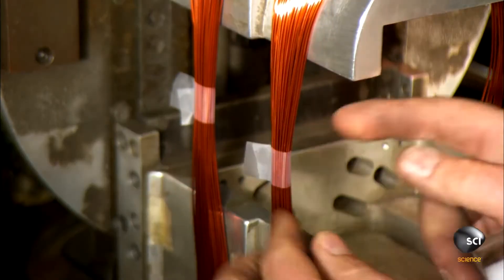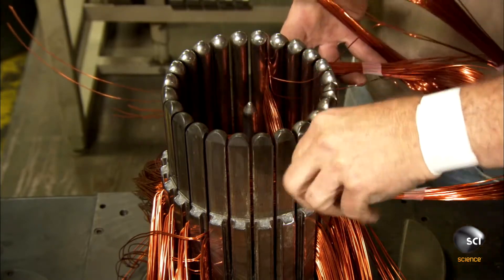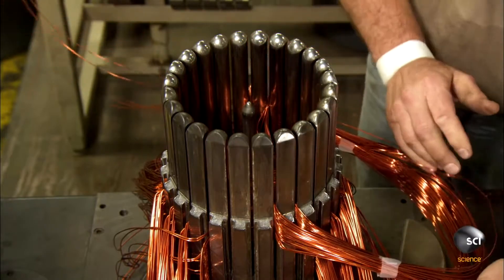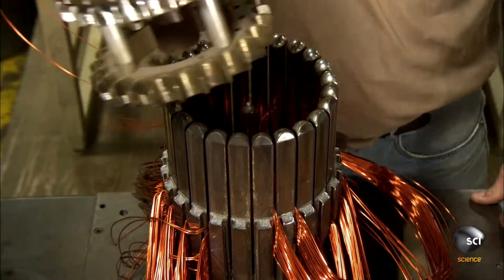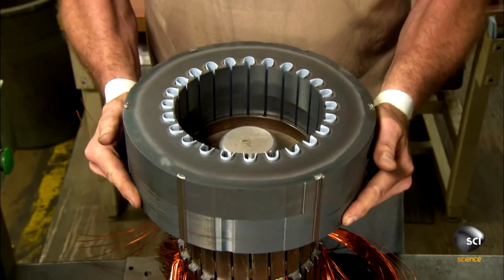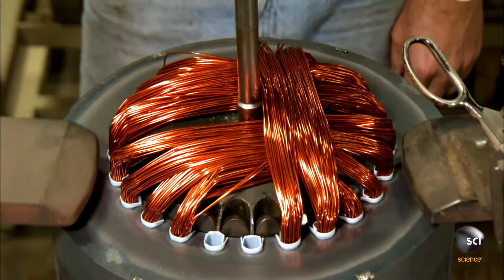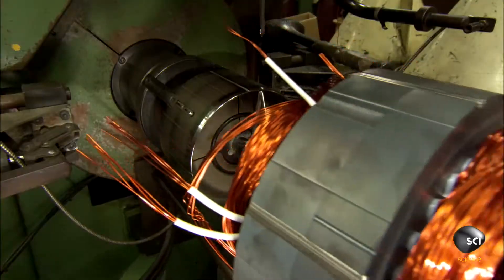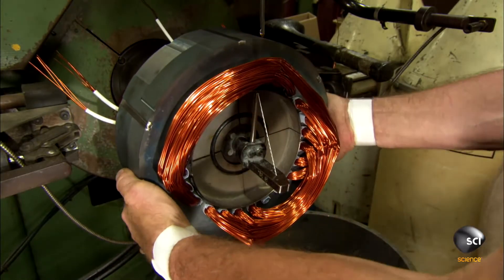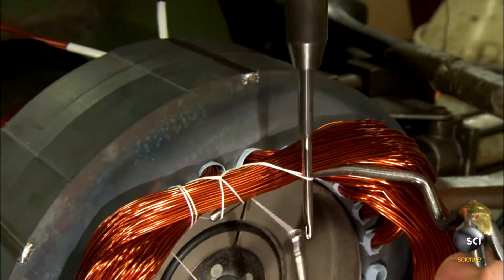Once all the windings have been correctly arranged on the threading tool, the technician is ready to transfer them to the stator core. He places the stator on top of the threading tool and activates a hydraulic device that pushes the wires up through the tool and into the slots of the stator core. Then it's into the lacing machine, which crochets a string wrap around the bundles to hold the wires together.